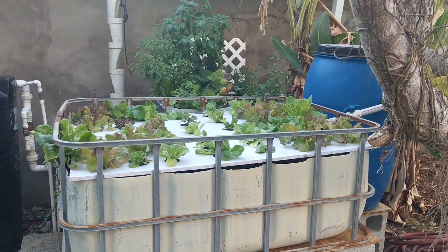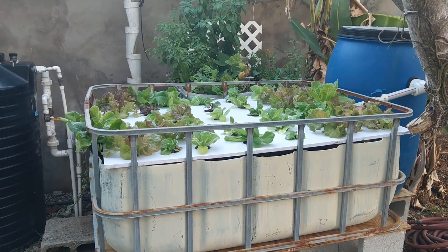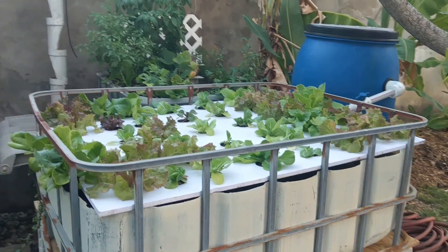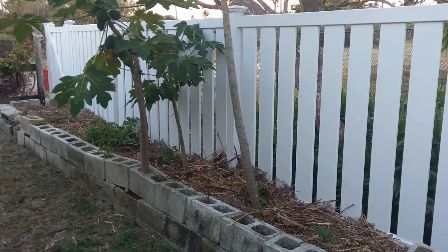That's what our garden looks like. Hope you enjoyed it and found something interesting, and maybe it inspired you to grow something aquaponics — or just something in the soil. Whichever you do, have fun. To be continued.